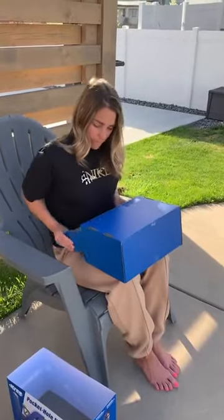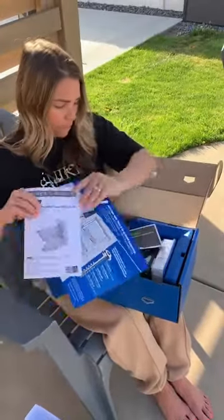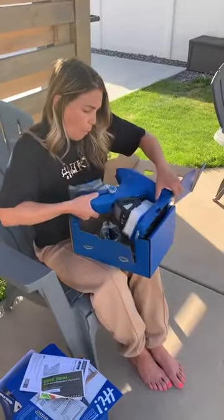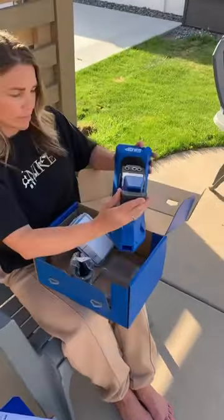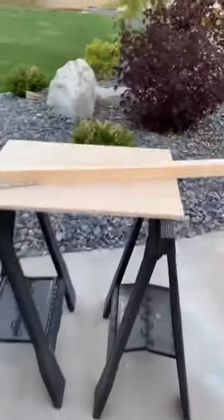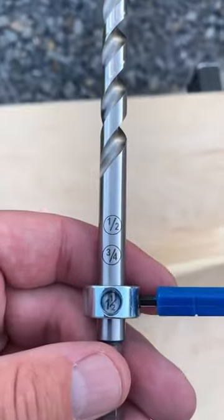We've been super excited for our new DIY secret weapon, the Kreg Pocket Hole Jig 720 Pro. One thing we quickly learned when starting our DIY journey was that pocket hole joinery is the easiest and fastest way to join wood. Kreg is not only the number one pocket hole jig brand, but they actually pioneered pocket hole joinery.